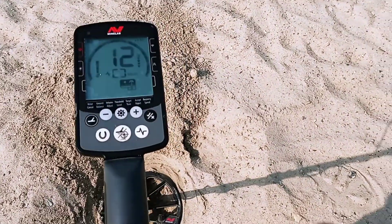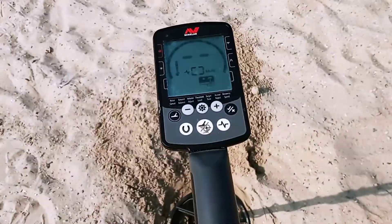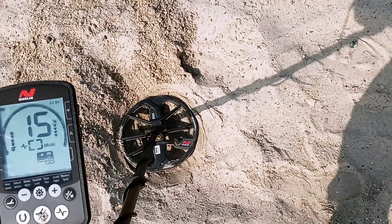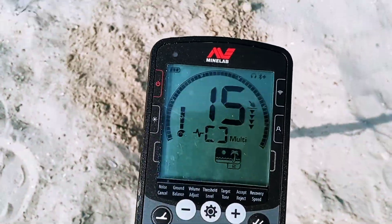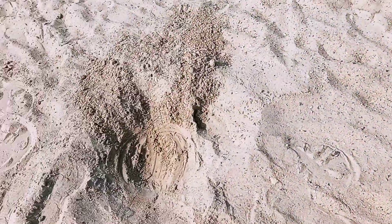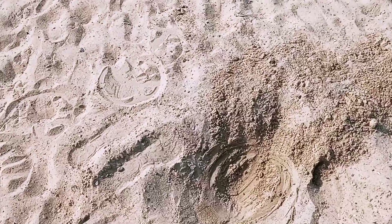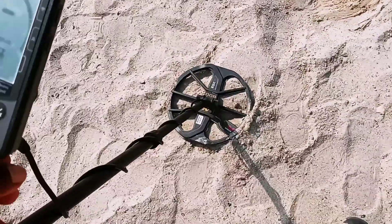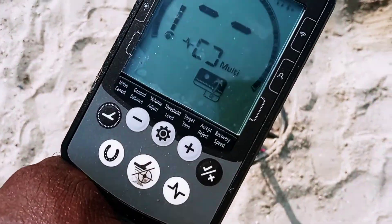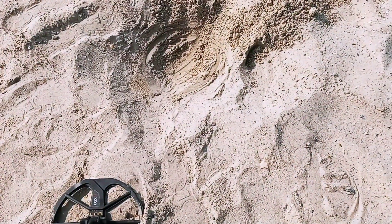I don't think it's going to be a good target. We're in beach mode 2, all metal mode — as you can see. We dug that target; it was probably about three to four inches under the sand. It's probably custom jewelry, so we're going to go ahead and leave that and move on to the next target. Again, Equinox 800, all metal mode, beach mode 2. See you at the next target.